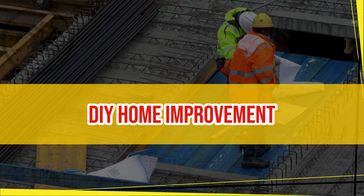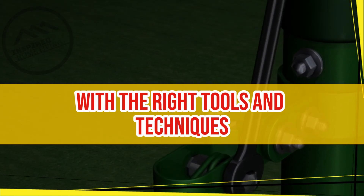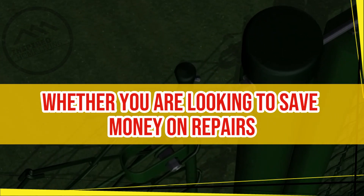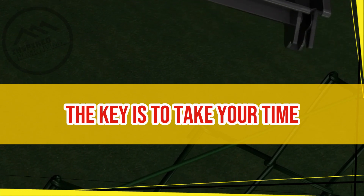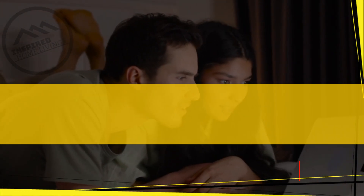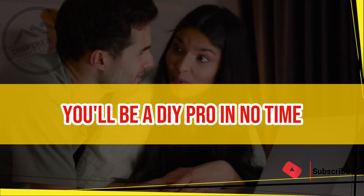Conclusion. DIY home improvement can be a fun and rewarding activity for beginners. With the right tools and techniques, anyone can tackle a variety of projects around the house. Whether you are looking to save money on repairs or simply spruce up your living space, the key is to take your time, plan ahead, and use proper techniques. With a little bit of practice and patience, you'll be a DIY pro in no time.